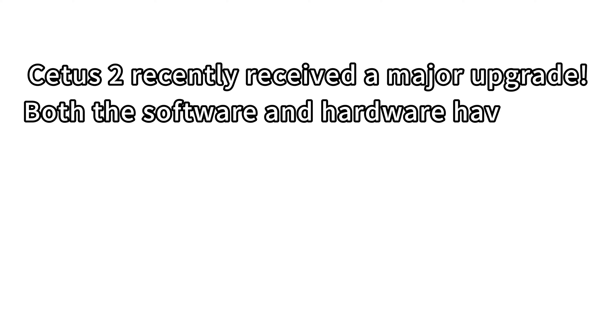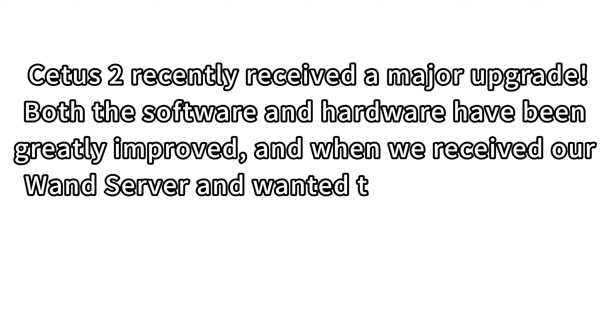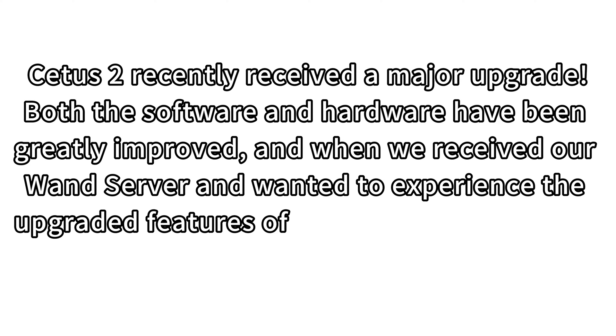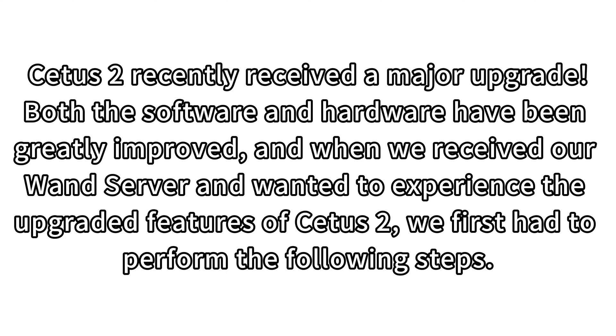CETUS 2 recently received a major upgrade. Both the software and hardware have been greatly improved, and when we received our WAN server and wanted to experience the upgraded features of CETUS 2, we first had to perform the following steps.